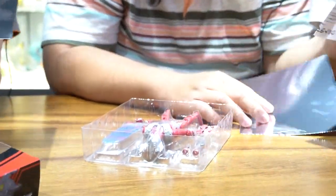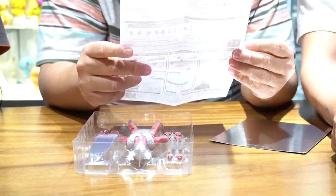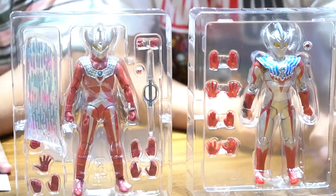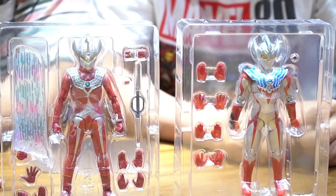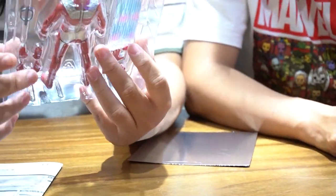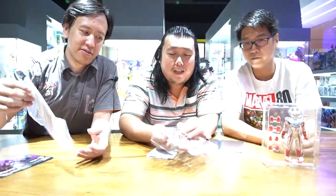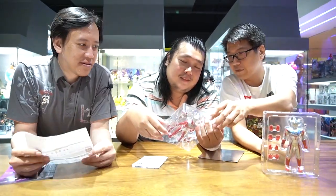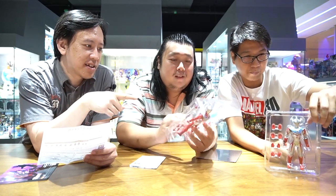Ini buat efek sinarnya Ultraman - Spesium. Ini bisa dijelaskan secara singkat mengenai desain dan kepribadiannya. Ini Ultraman Taro, salah satu dari Ultra Brothers yang paling kecil. Ada dari semua Ultra yang jadul-jadul. Ultra ini banyak sekali efeknya - maksudnya partnya banyak dibandingkan punya Taiga. Ada senjatanya, ada tangannya, ada sinarnya juga.